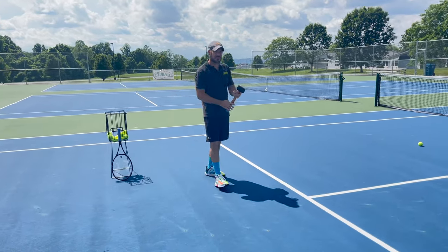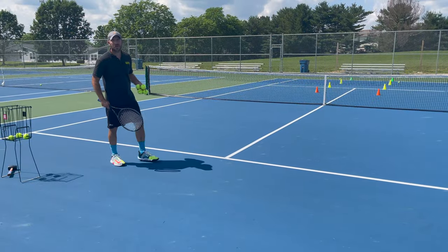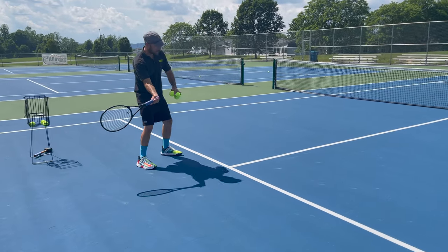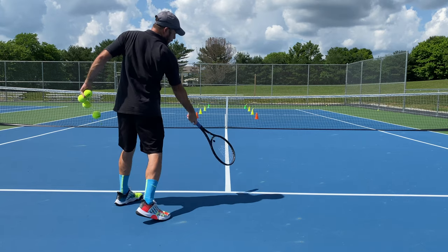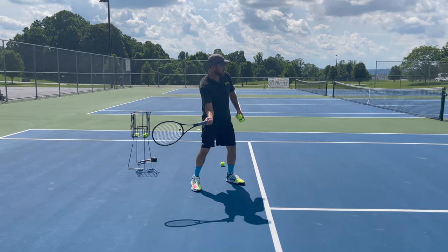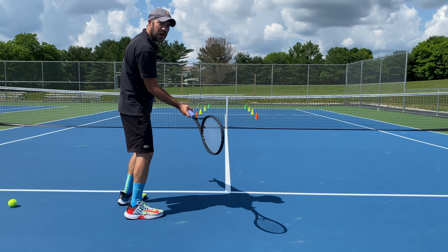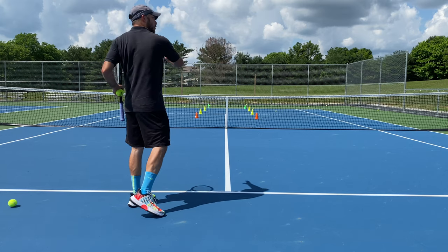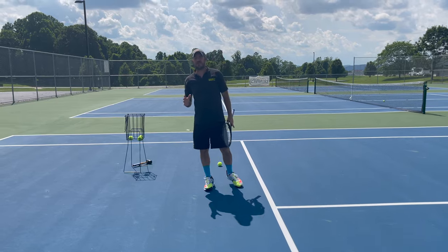By doing that, I can feel how I'm driving that hammer and extending to my target, which is going to help me hit that ball out in front. Now that I've worked on dropping the ball and using my hammer, I'm going to take my racket and do the same thing. I'm going to get into my hammer stance, start with the racket out in line with the target line, and as I rotate I'm going to strike the ball and extend out to the right — which as you can see from behind is still in line with our target line. This is what we call the racket plane. If the ball goes too much to the right, you need to turn a little bit more with your shoulders. If you pull it too much to the left, you need to extend out more to the right. Work on that until you're able to hit that ball straight down the middle.